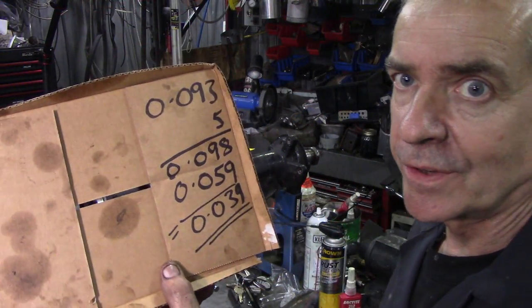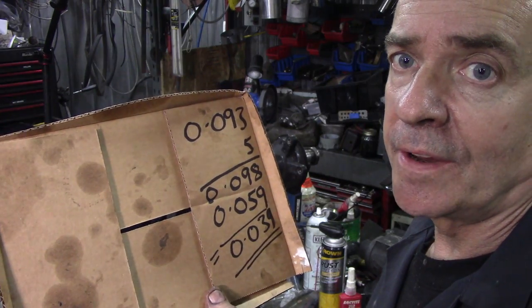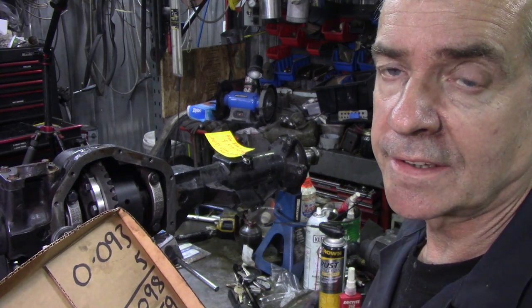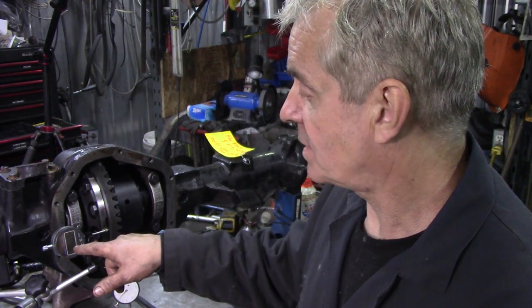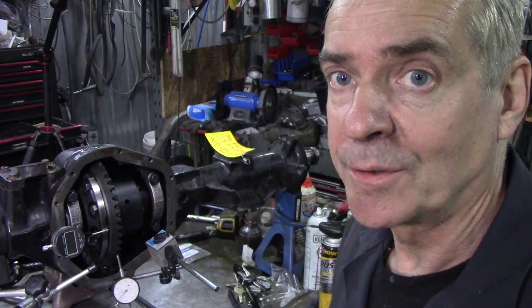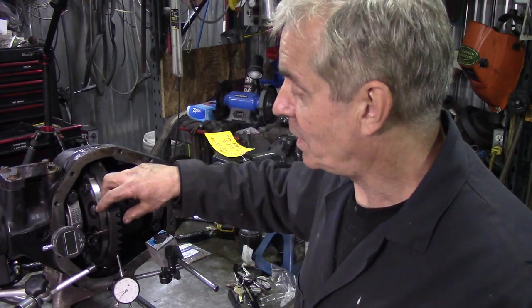This is why it gets a bit confusing - this is my maths. The total end float was 0.093 inches. We have to add 5 thousandths of an inch onto that for preload - that's the crush onto the new bearings. So those two numbers added together is 0.098. That's the space plus five thousandths of an inch preload. Next, we take 0.059 off there and we end up with 0.039. So our 0.059 shim goes in here and the 0.039 shim goes in here, and that will give it preload with end float.